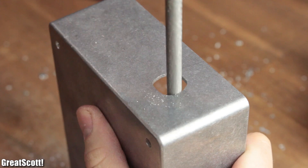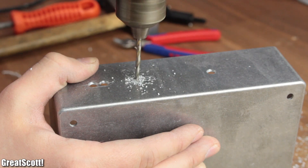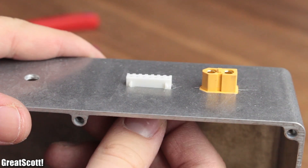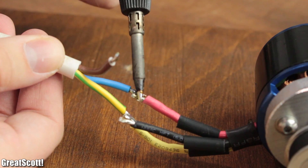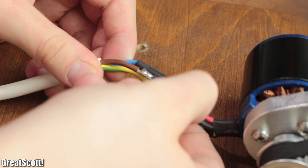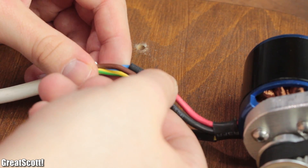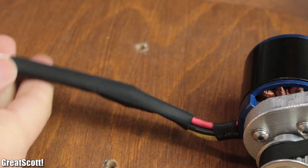The second box is pretty much the same, only exception would be the 20 millimeter hole, which isn't necessary anymore. Afterwards, I used 3-core 1.5 square millimeter flexible wire to extend the short wires of the brushless motor. And don't forget the heat shrink tubing, which can save you from unwanted shorts and a possible destruction of the ESC.